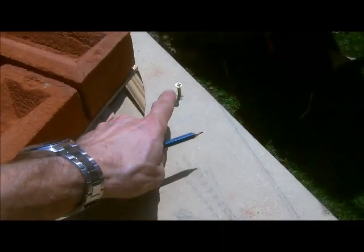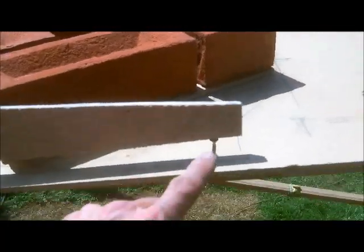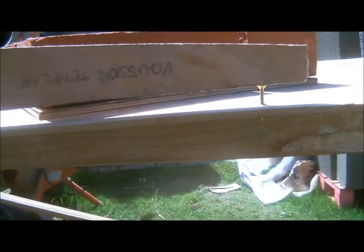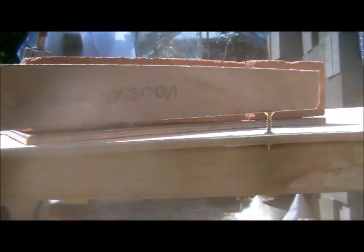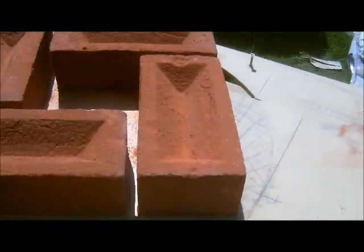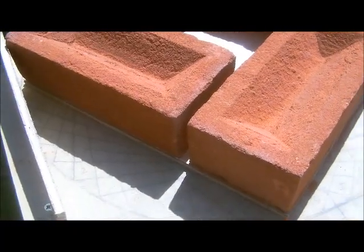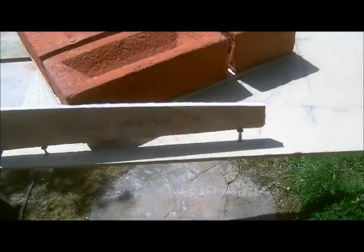Here you can see we have got screws on each corner, set up to accommodate the buzoir template. And again what we do is we just transfer that, but we have to make sure that we keep it on the same line as where we set everything out. So this is like on the arch centre here — we keep everything to that and that's where we are working out from.